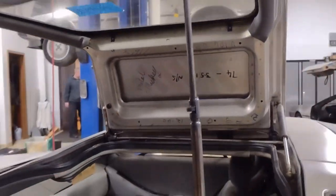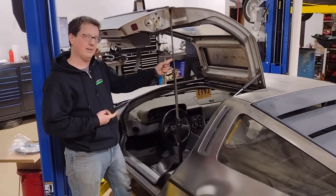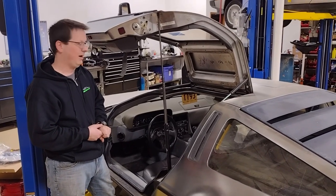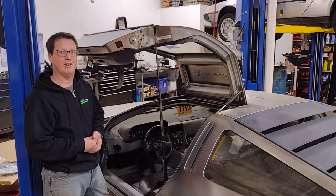That's pretty much it for today. We talked about the difference in locks, where to find your key codes both under the door headliners and possibly that yellow sticker on your steering canopy. Thanks for tuning in — I hope you guys learned something today, and until next time.